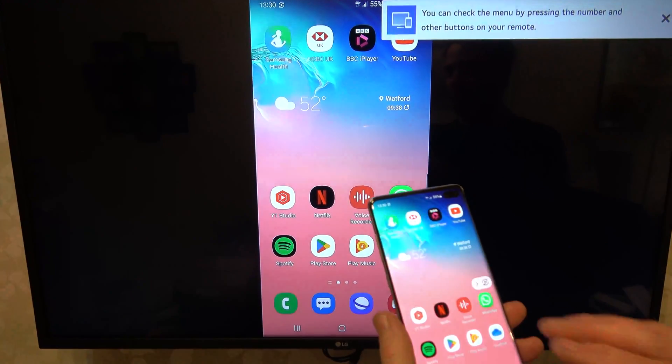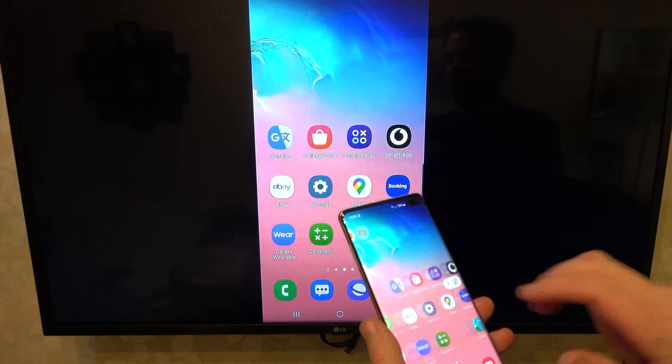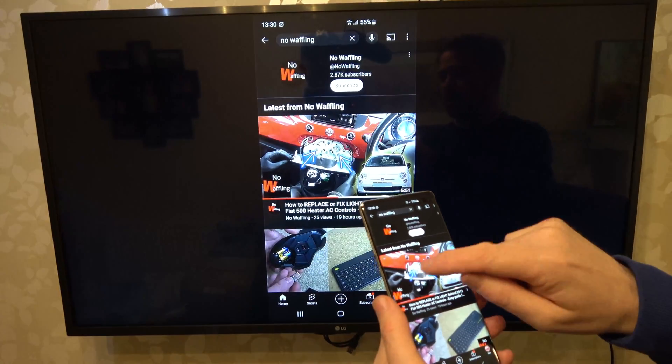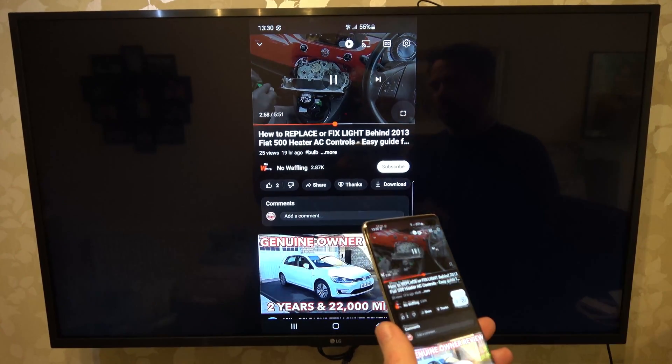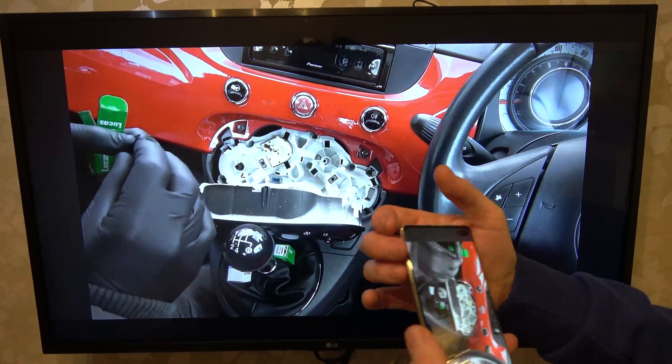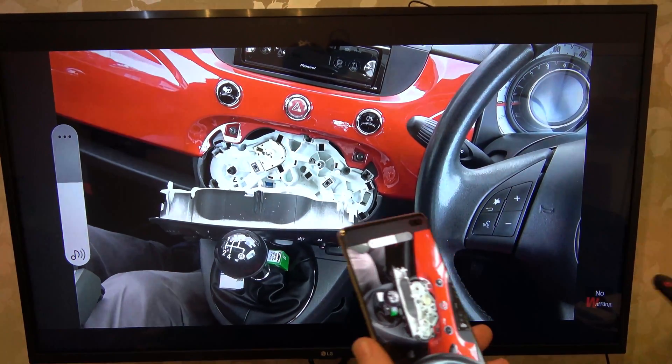Now you can see that we're connected and when I scroll around it's very responsive. If I go into YouTube we can play a video and make it full screen like this, and we can use the volume on the phone and also on the TV as well.